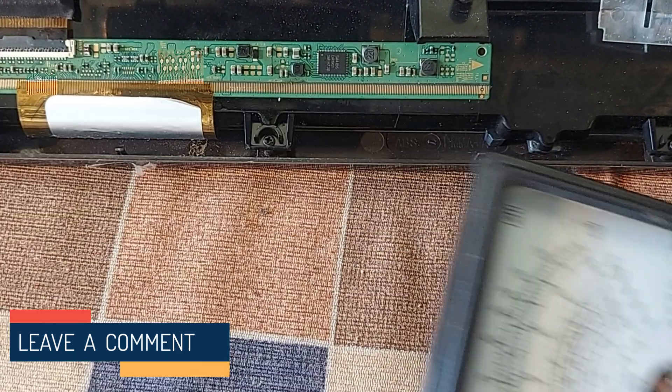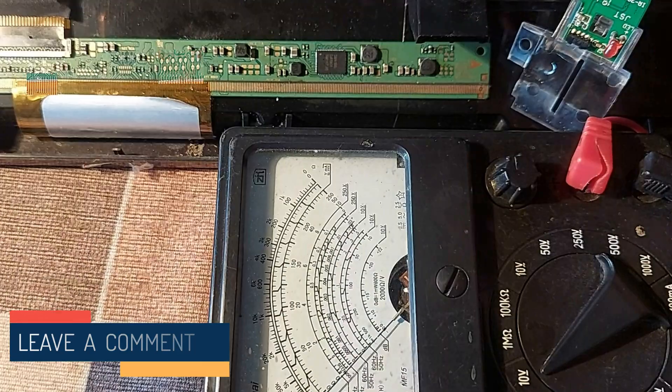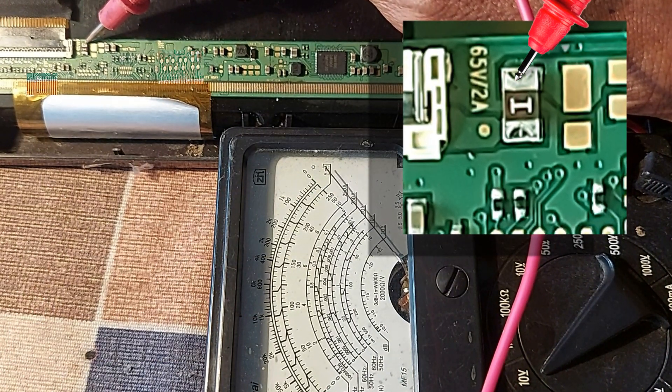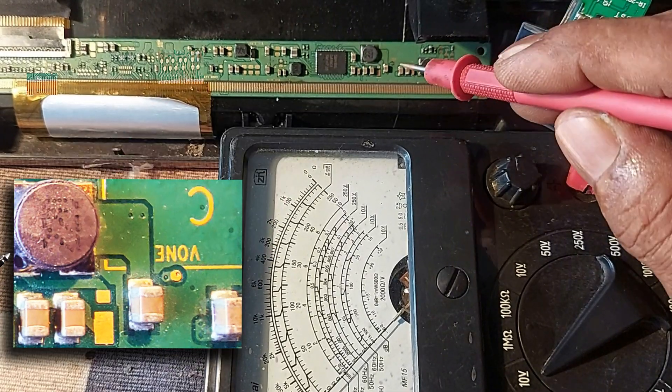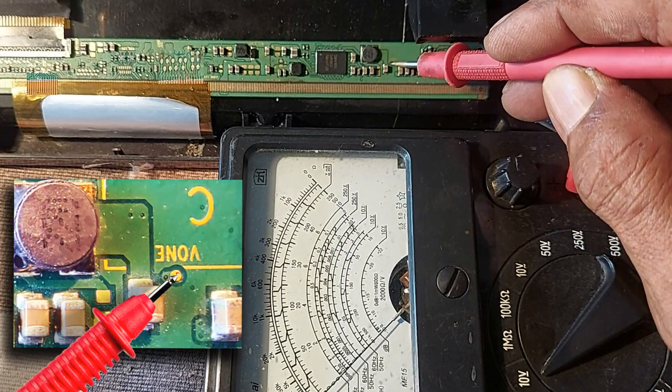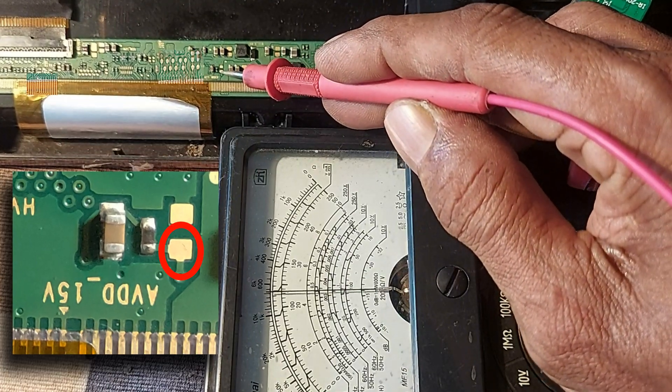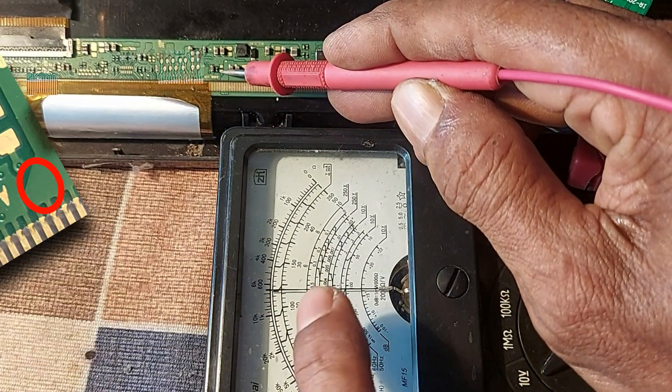Okay, now let's check where the problem occurred. The voltage supply is more than 10 volts — there are 12 volts, okay. Von or Vgas: there is no voltage. EVDD is 15 volts, but here there is only 5 volts.